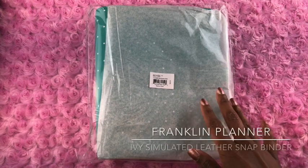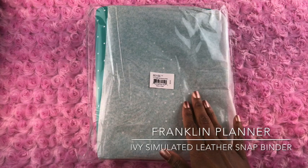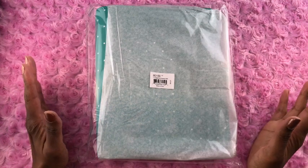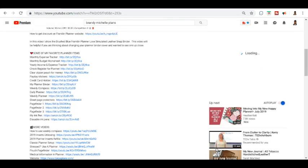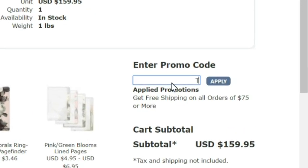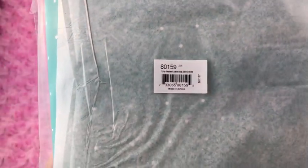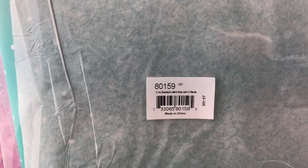In this video I am going to do an unboxing and review of the Franklin Planner ivy simulated leather snap binder in the color jade. All of the items shown can be found by expanding the description underneath this video and clicking on the link. You can also save money on the franklinplanner.com website by using discount promo code Tanya Plans. I was excited to get this color because I thought it would be different from any other color I had. This video is not sponsored by Franklin Planner — they sent it to me to do an honest review.